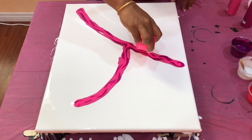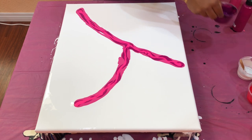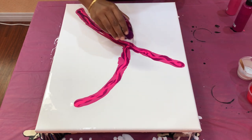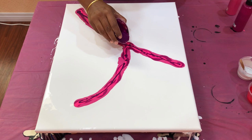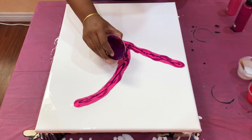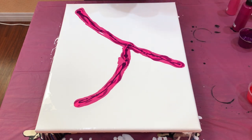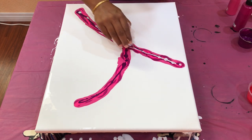Here we go. Next is Deep Violet by Liquitex. And then I'm adding a little bit of Silver by Deco Art for extra contrast in there. I just want a little bit, not too much.